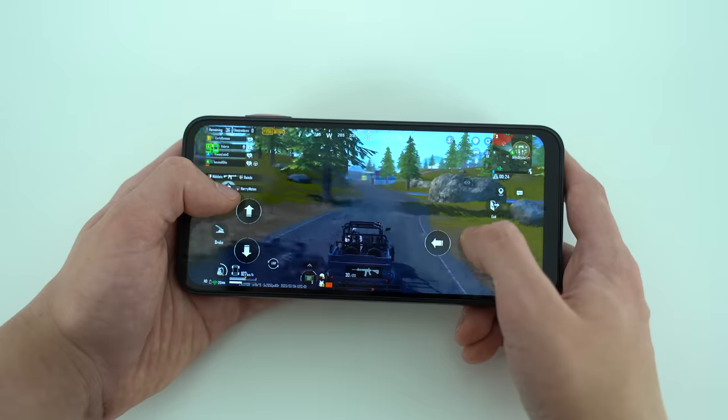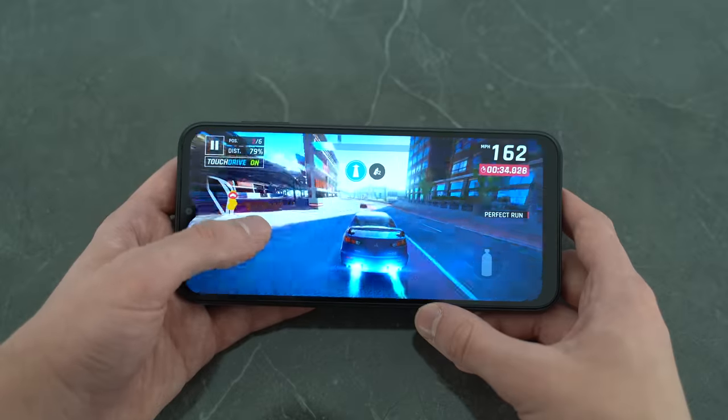Viewing angles on this display are also very nice. Gaming on the A14 is a real highlight because of the display, and we'll get into that in a bit. It used to be the case that if you wanted a phone in this price point with this quality of display, you'd have to buy an older flagship or a discounted mid-range phone. Now Samsung has upped the bar in terms of budget phone display pixel density.